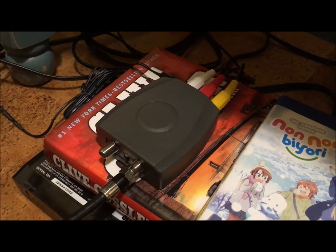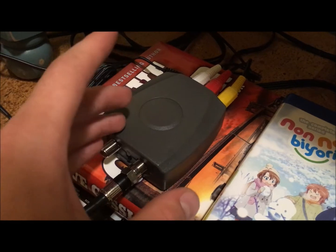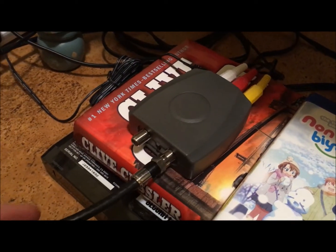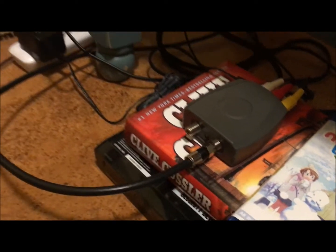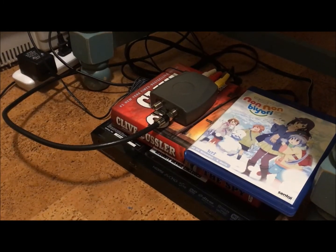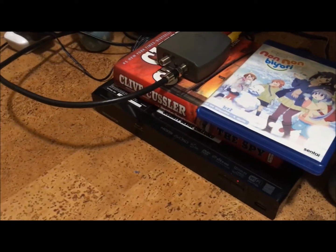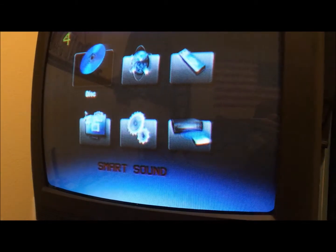So basically what this thing does is take your regular audio and video signal and convert them all the way up into a radio frequency signal — the same that your TV would get from an antenna. Now we have it hooked up; turn the TV on and it's hooked up to this DVD player. You can see that as this warms up, it's connected through the RF cable.